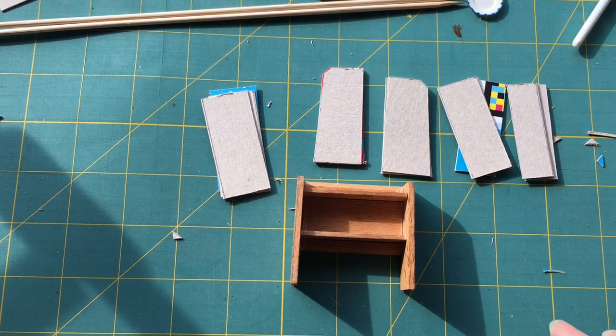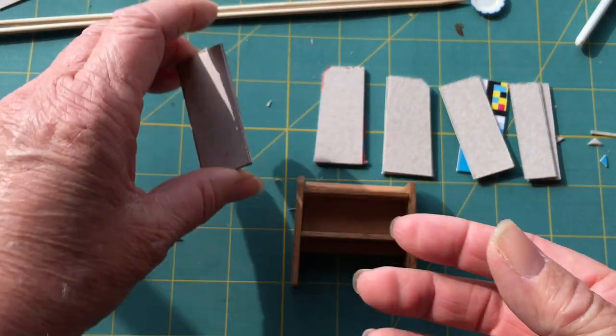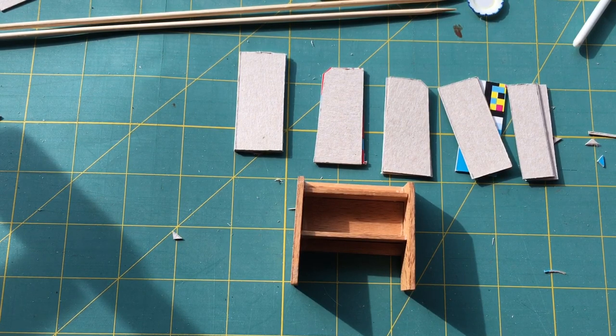I will glue these together. I'm not going to show you the whole process because of my issue with videos that are too long, but you've seen me glue them before — it's quite simple really. I will show you when I get on to the next stage.